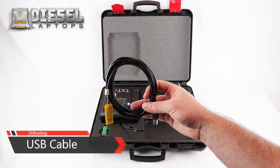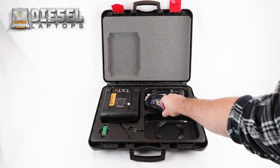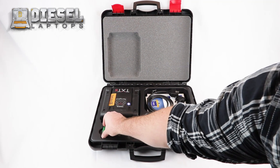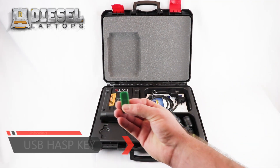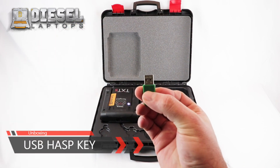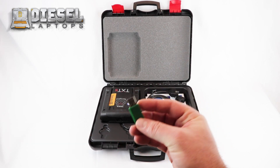A USB cable is included for hardwiring the TXT box to your computer, which is not normally necessary via Bluetooth. The USB hasp key is a key that will need to be plugged into your laptop when opening and using the IDC5 software.